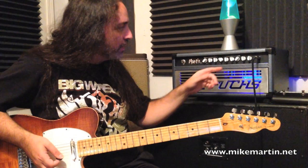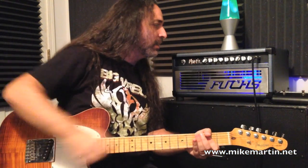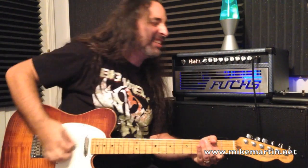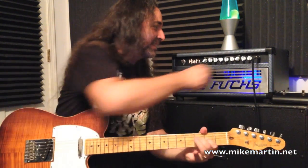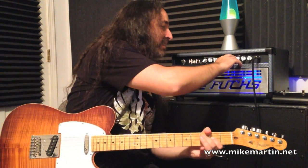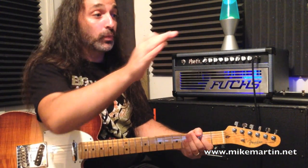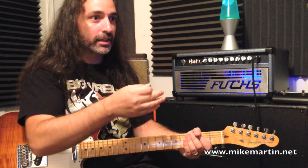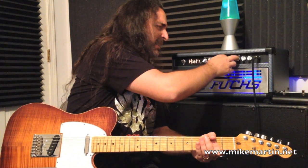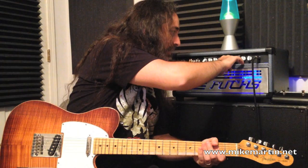So while we're here, let's talk about the EQ a little bit. Check out the full range of the treble control. There's a lot of range to the treble — you can get a very nice, warm, rolled-off kind of sound with still a ton of gain, or very, very snarly with it turned all the way up. With a Tele, it definitely gets some teeth on it, which I think is fantastic.